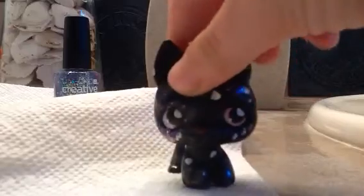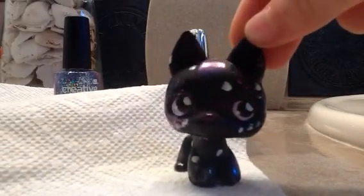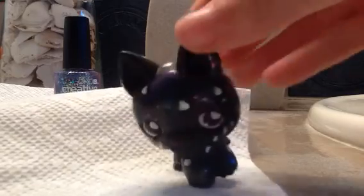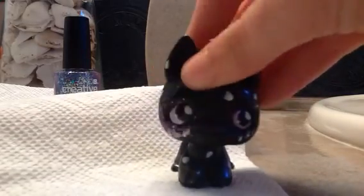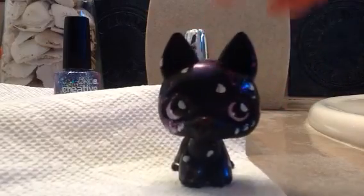Oh my gosh, this paper towel will not sit down. Thank you guys for watching. See you on my next tutorial video probably. Keep watching Galaxy LPS. Bye guys!